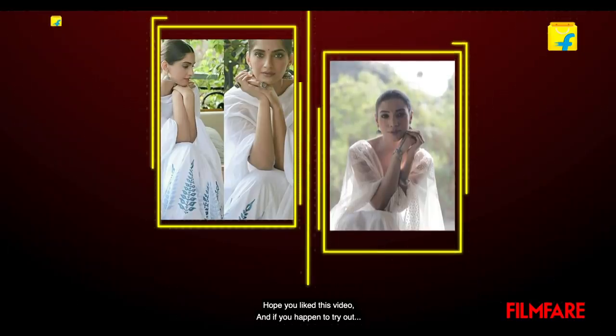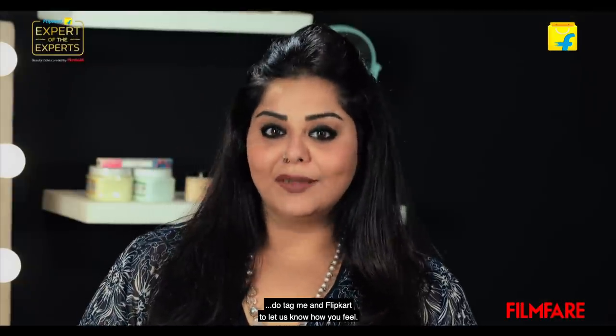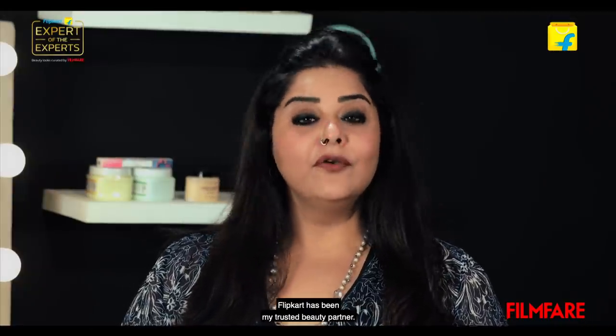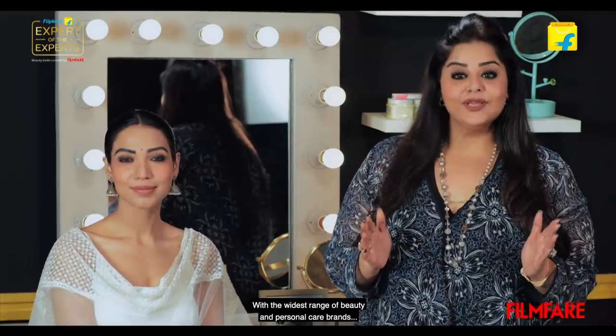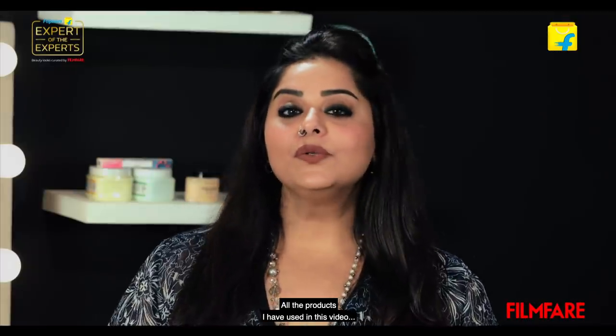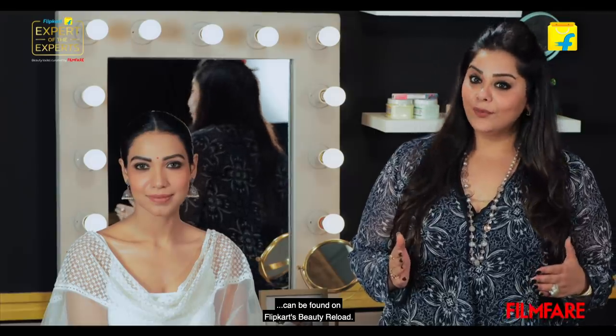Hope you like this video, and if you happen to try it out, do tag me and Flipkart and let us know how you feel. Like how I am the trusted beauty expert of celebs, Flipkart has been my trusted beauty partner, with the widest range of beauty and personal care brands available under one platform. All the products I have used in this video can be found on Flipkart's Beauty Reload.